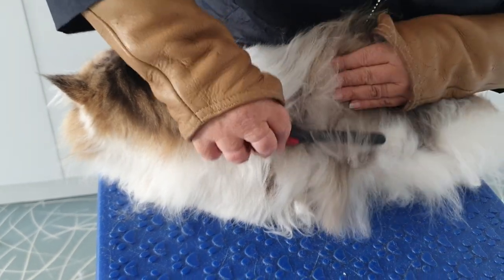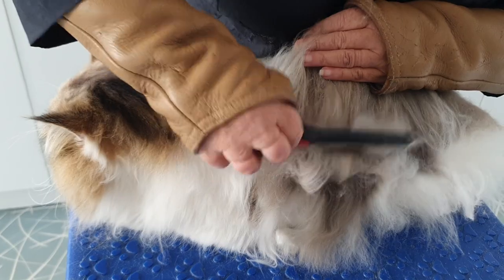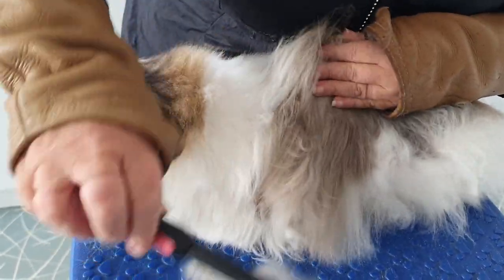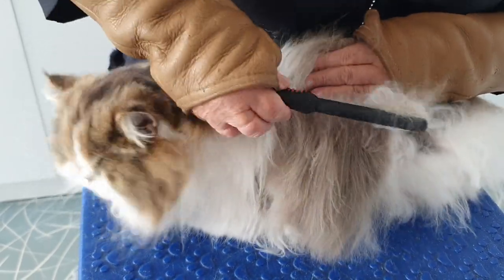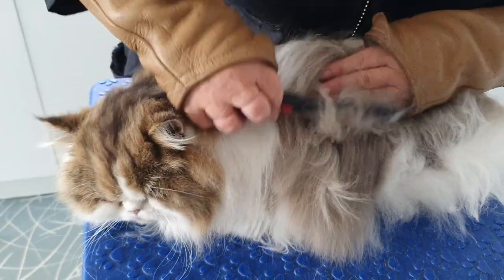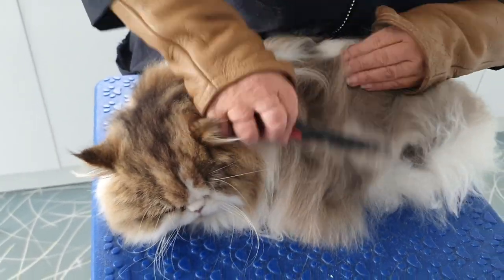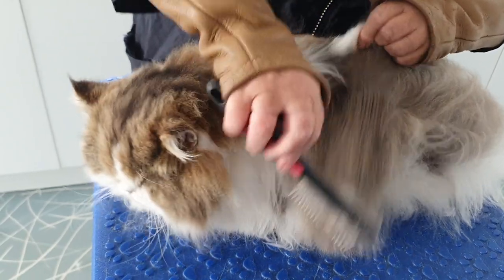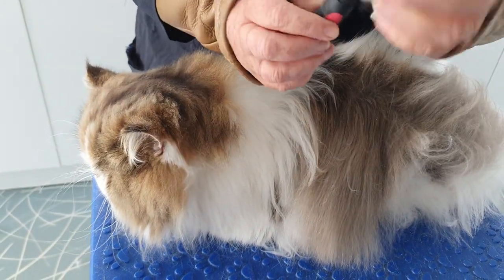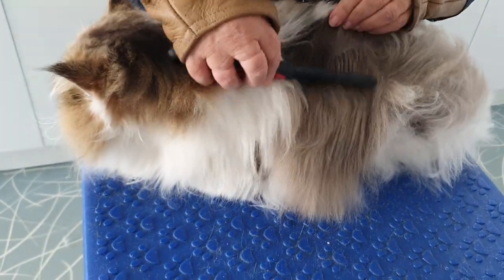Next little bit, right the way down — this hand is always here. In at the part line and down. That way you know that whole section has got no mats in it. The comb has taken away a lot of the dead fur and that whole section is lovely.